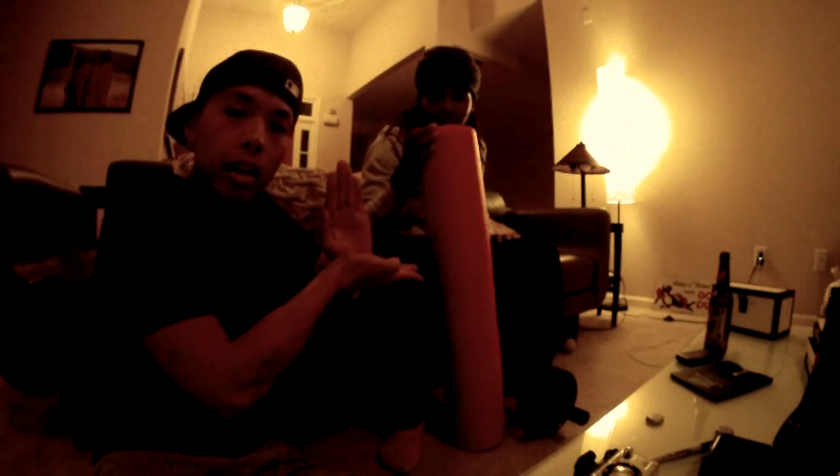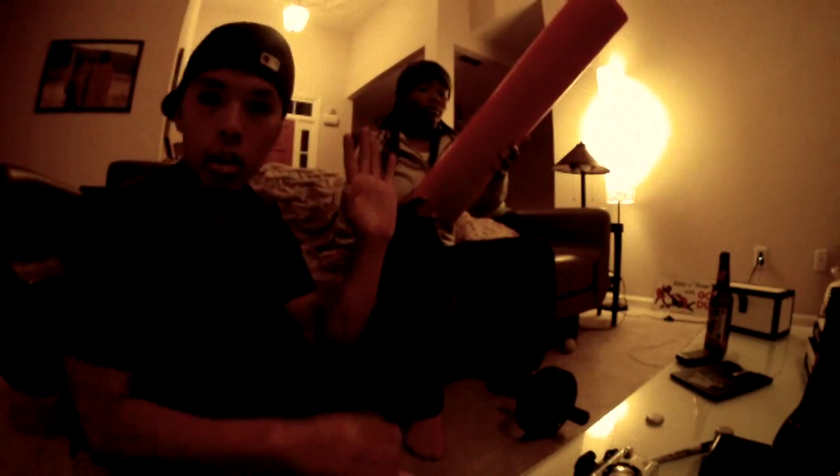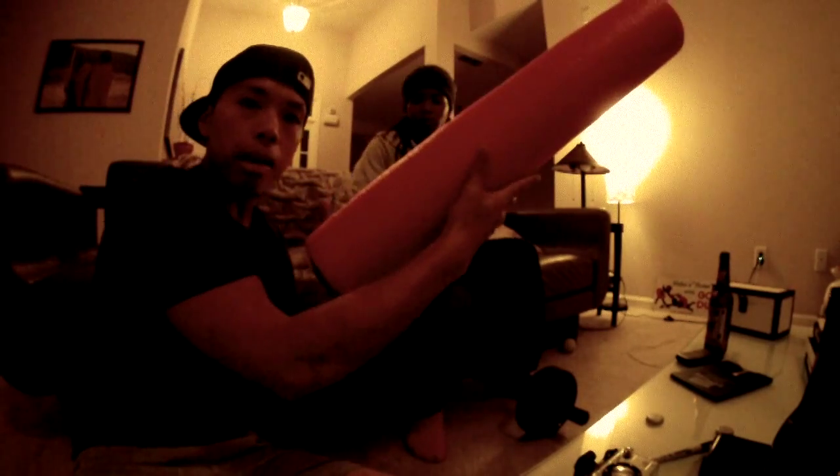First, you need one of these — you can get these at your local Walmart or Target depending on where you live. Let me teach you how to hold it. You gotta take your left hand; your opposable thumb should be directly one inch below your index finger, and you want to grab it directly on the base.